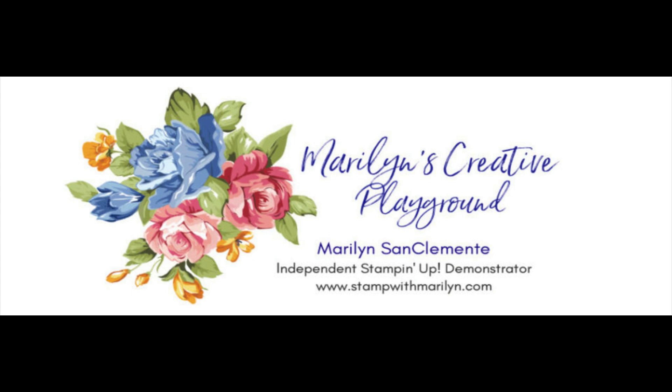Hi, I'm Marilyn San Clemente of Stamp with Marilyn and welcome to my creative playground.